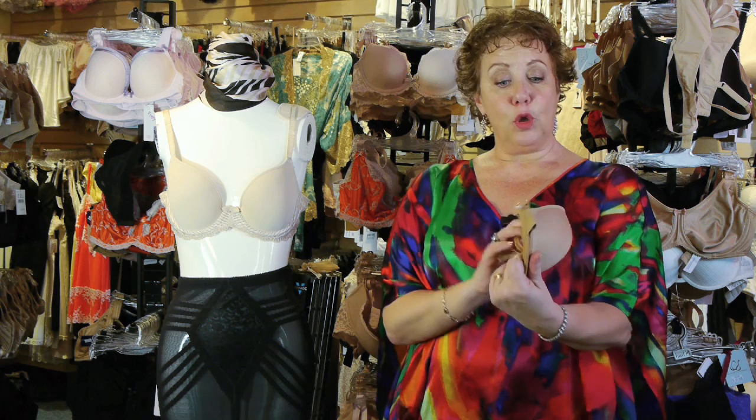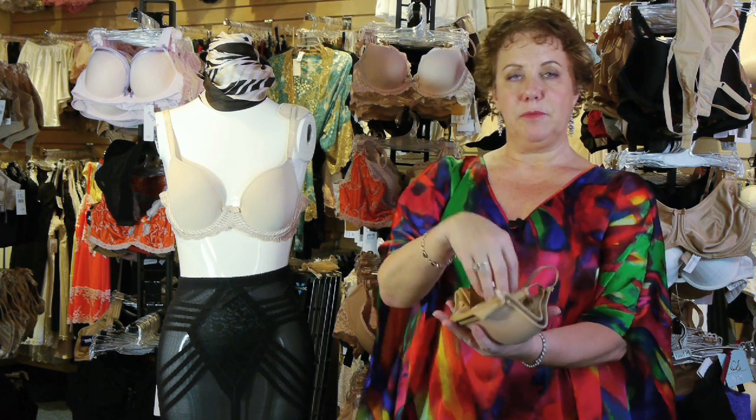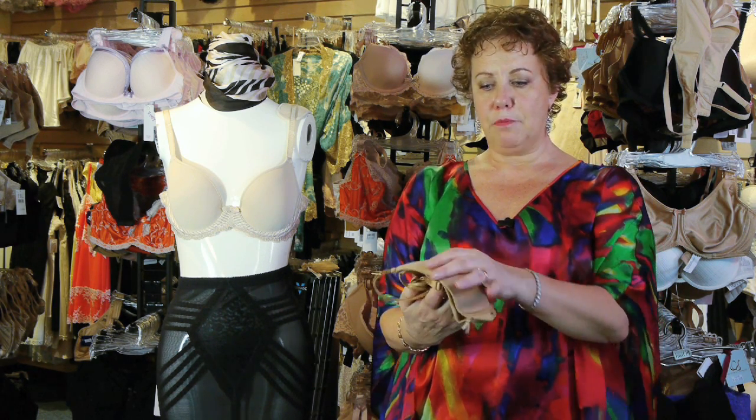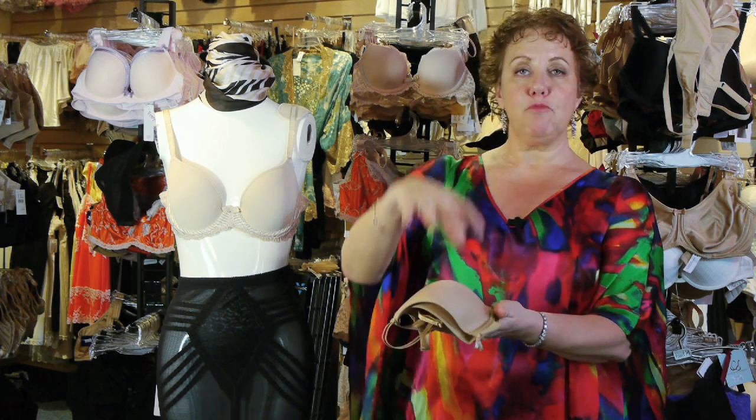If you have an old pair of socks, or you're missing socks and have a single sock, what I like to do sometimes is to take the sock and just stuff it into the cup to help the bra keep its shape, and you can stack them one on top of another.